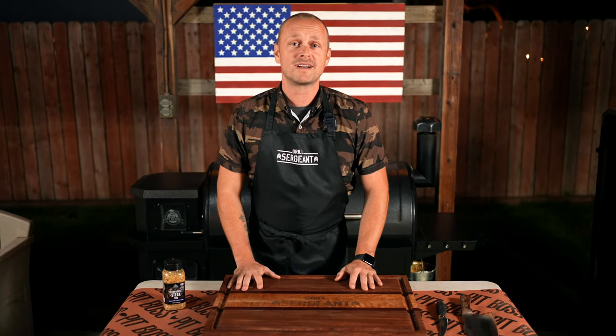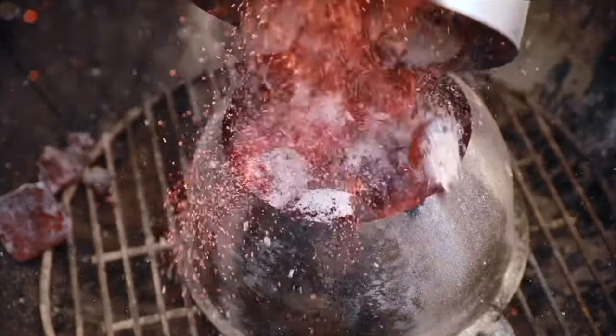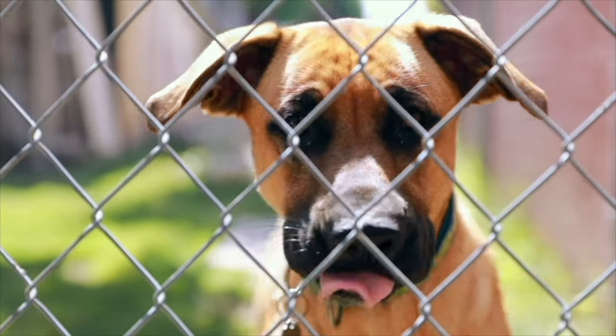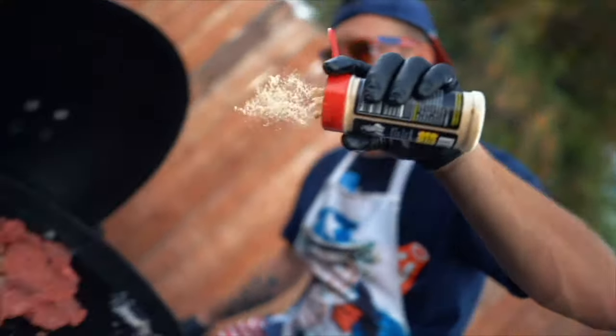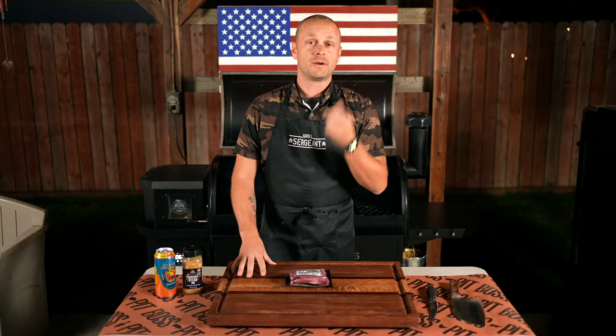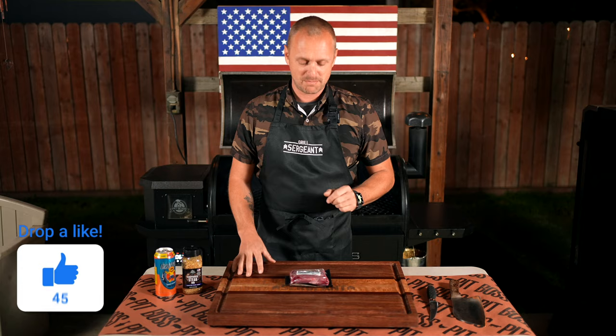All right, so let's fire up this Pit Boss and let's start the show. While the smoker is heating up, let's prep this bison steak.